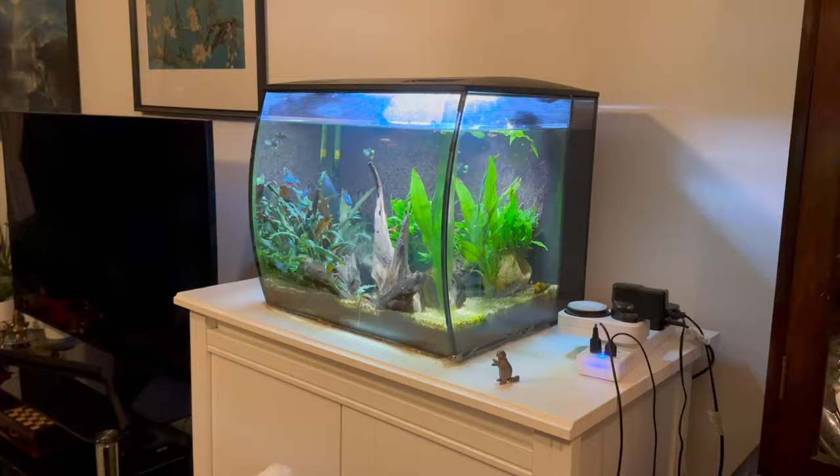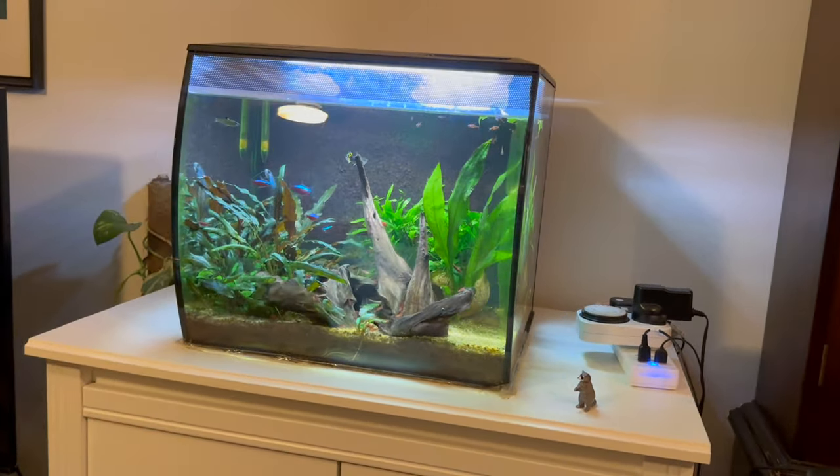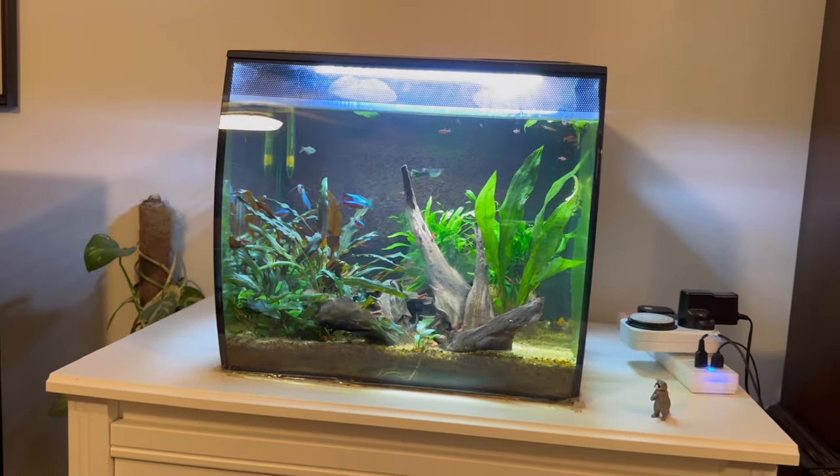Breeding cherry shrimp is very simple and very easy, and the Fluval Flex is the perfect aquarium to breed them in. I've made a review on my Fluval Flex after having it for about five years — if you want to see that video, click right here.